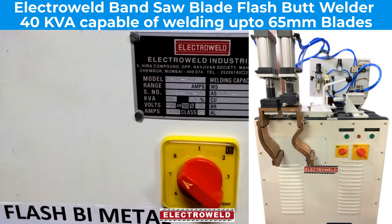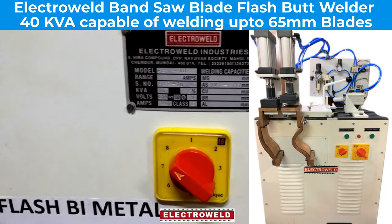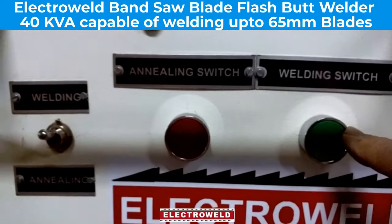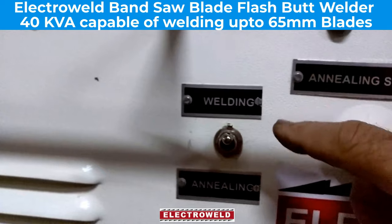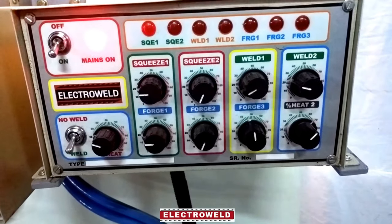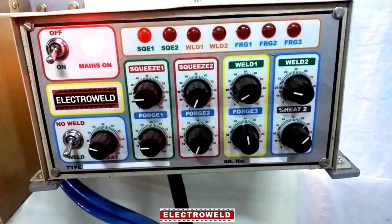This is a current sector switch — for 65 mm blades we keep it at number 8. This is the welding switch and this is the handling switch. For welding, keep this toggle switch at the top; for handling, keep it at the bottom. This is the microcontroller where you can adjust the heat percentage.